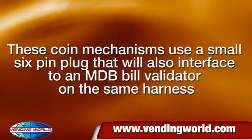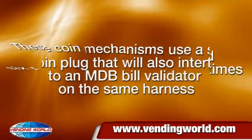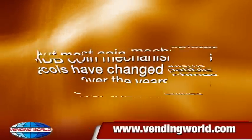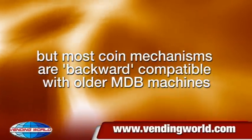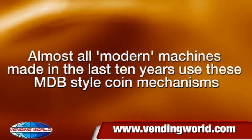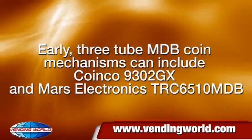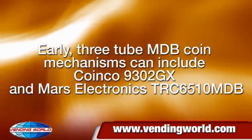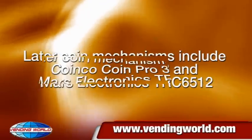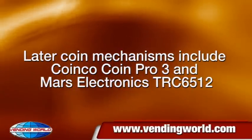These coin mechanisms use a small 6-pin plug that will also interface to an MDB bill validator on the same harness. MDB coin mechanisms and protocols have changed many times over the years, but most coin mechanisms are backward compatible with older MDB machines. Almost all modern machines made in the last 10 years use MDB-style coin mechanisms. Early 3-tube MDB coin mechanisms include Coinko 9302GX and Mars Electronics TRC6510MDB. Later coin mechanisms include Coinko CoinPro3 and Mars Electronics TRC6512.